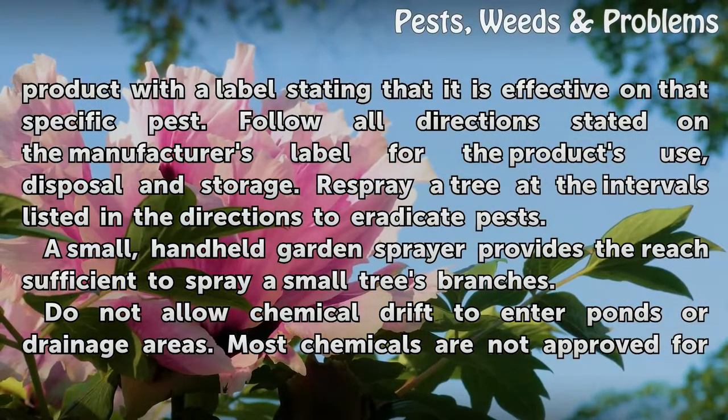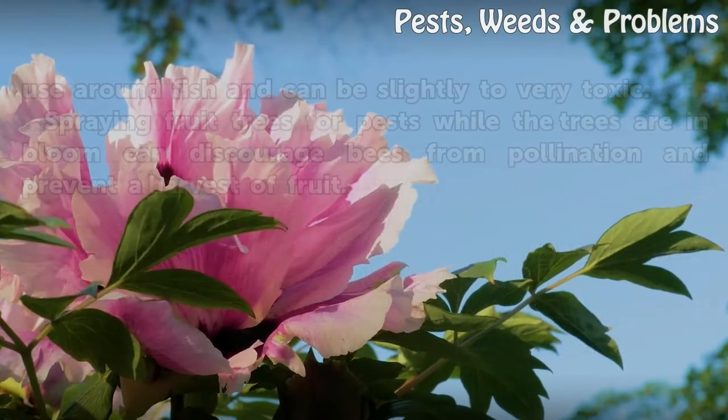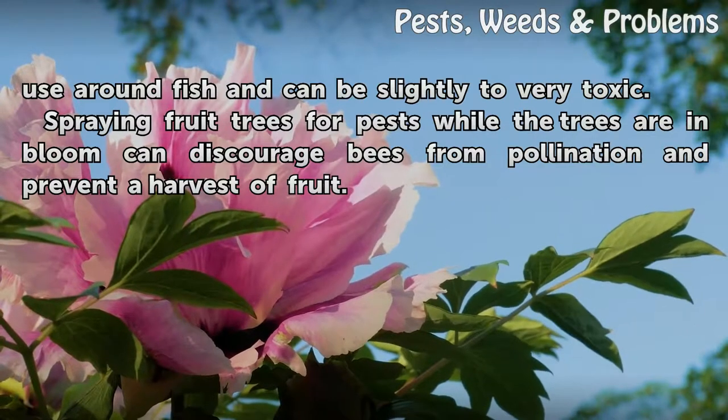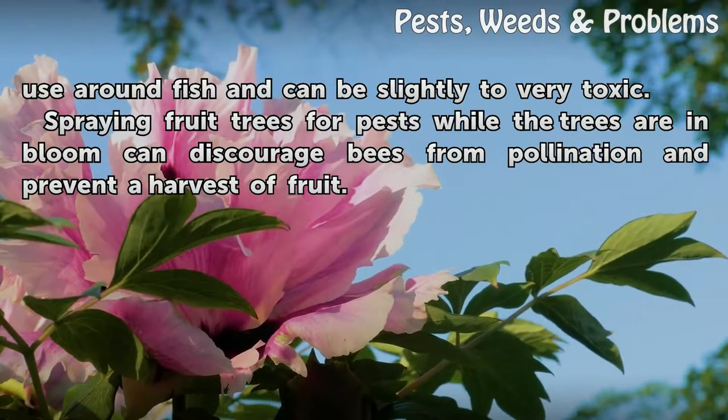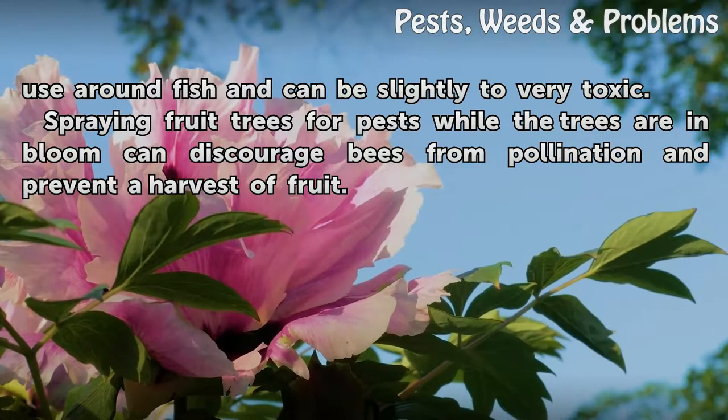Do not allow chemical drift to enter ponds or drainage areas, as most chemicals are not approved for use around fish and can be slightly to very toxic. Spraying fruit trees for pests while the trees are in bloom can discourage bees from pollination and prevent a harvest of fruit.